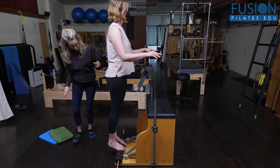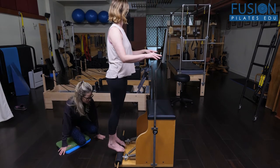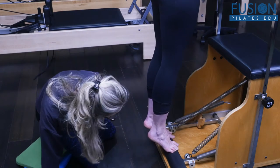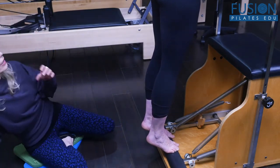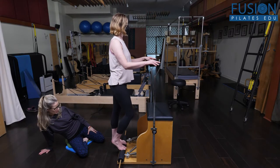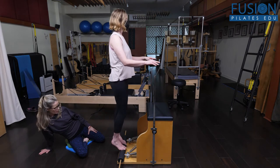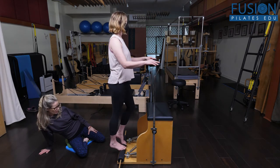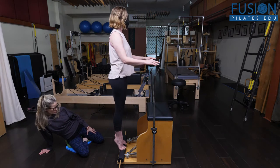She has parallel legs and feet and she's coming up onto the balls of her feet into a high heel, trying to spread across her metatarsal heads. Then she's going to bend one knee and drop the opposite heel, rise up and bend the other knee. Just do a couple more — her feet and heels are looking really good.